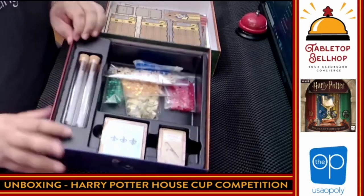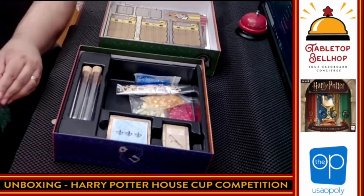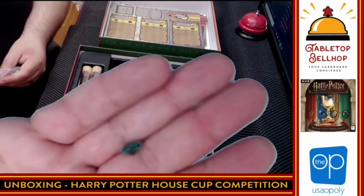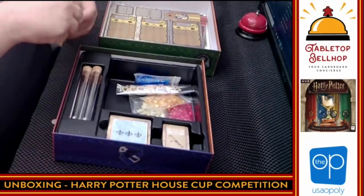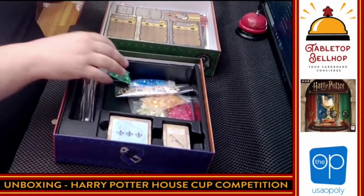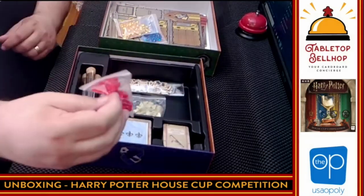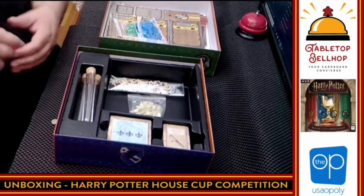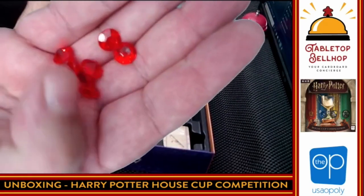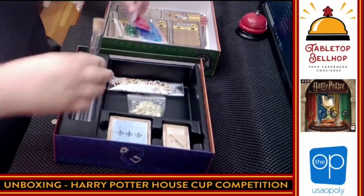Then we have all kinds of bits in here — look at all this stuff. We have crystals in each of the four house colors, each in their own Ziploc bag. These are like little gems. From what I know of this game, these are going to go into the test tubes and slowly fill up for different scoring levels. We have blue ones, yellow ones, and red ones — they're nice gem-shaped pieces. That's so much cooler than cubes. So we have those in the four house colors, which go with the four test tubes for measuring your score.